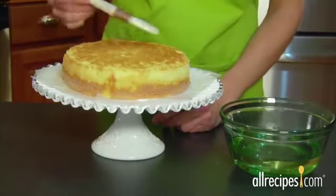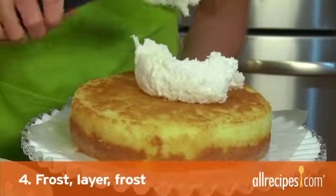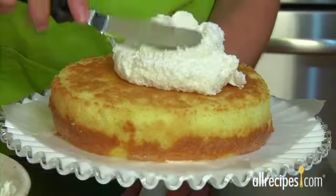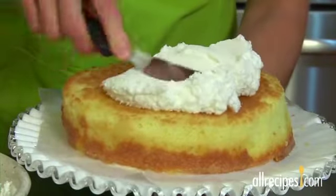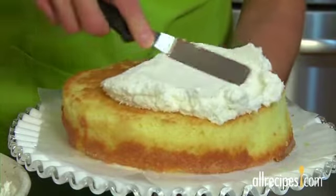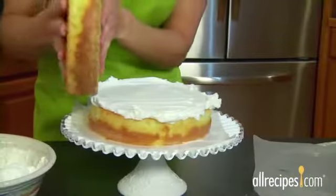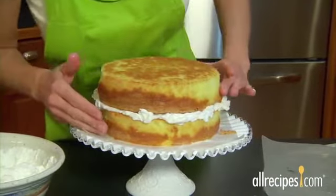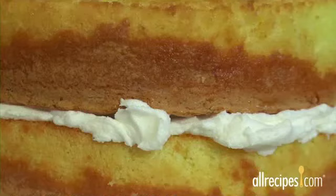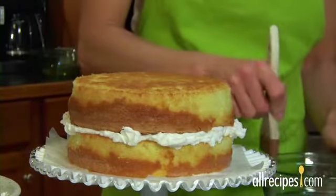Let the syrup cool and strain out any solids before you brush it on the cake. Step 4: Frost, layer, then frost again. Place a large dollop of frosting on the center of your first layer and spread it evenly to the sides — it doesn't have to be perfectly even because the top cake layer will flatten it out. Carefully place the top layer, cut side down, on top of the frosted layer and do your best to align the layers. Don't worry if frosting squeezes out the sides — you'll use that later. Brush off any loose crumbs from the top and apply more simple syrup.